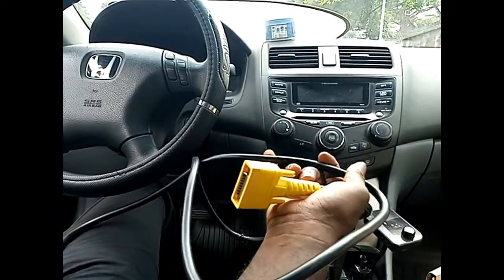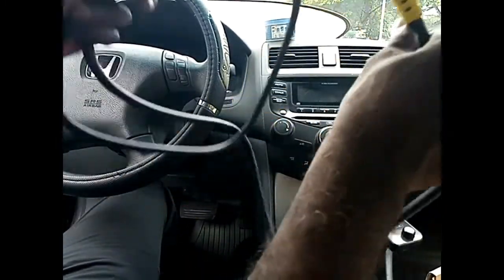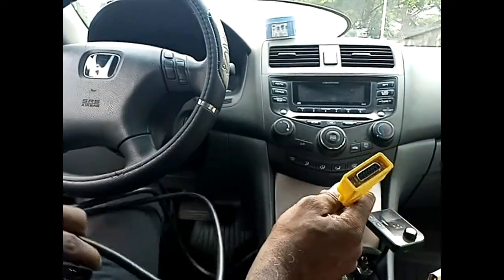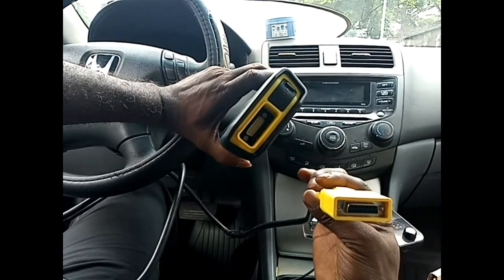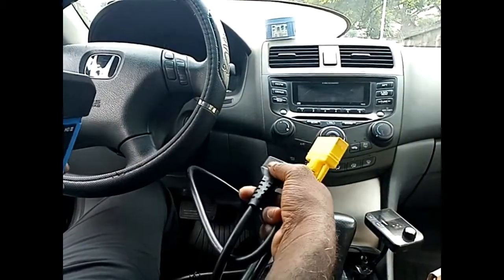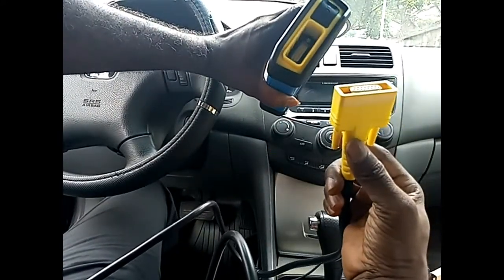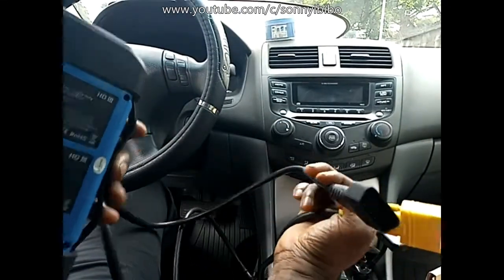This is on a Honda Accord and it's equipped with an OBD2 interface. From the kit there's a cable that goes with it — this is for the OBD2 interface, it's a 16-pin DLC plug. Depending on your vehicle make, you can choose the appropriate cable from the box and connect it to the VCI unit that will work with your vehicle.